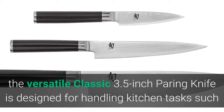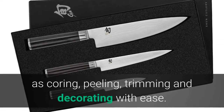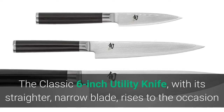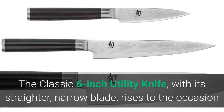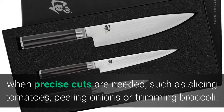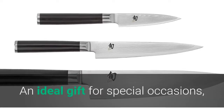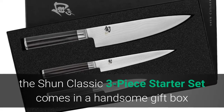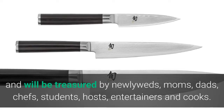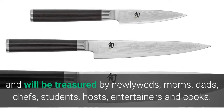With its small size and high-performance steel blade, the versatile classic 3.5-inch paring knife is designed for handling kitchen tasks such as coring, peeling, trimming, and decorating with ease. The classic six-inch utility knife with its straighter narrow blade rises to the occasion when precise cuts are needed, such as slicing tomatoes, peeling onions, or trimming broccoli. An ideal gift for special occasions, the Shun Classic Three-Piece Starter Set comes in a handsome gift box.